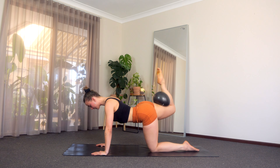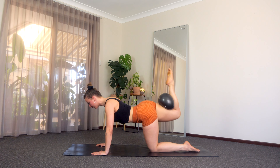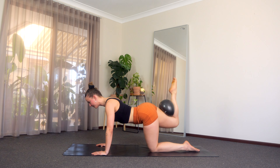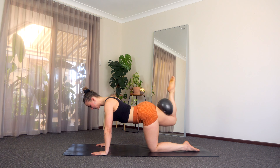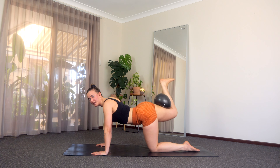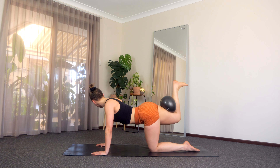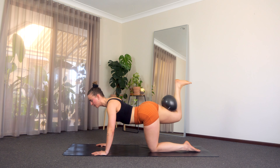Last four, keep that tummy on, three, two, one. Little baby pulse up and down — five, four, three, two, and last one. Let's flex that foot, little baby pulses, lift that knee nice and high. Last five, four, three, two, one.